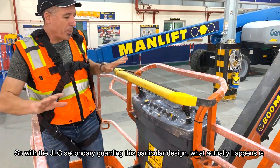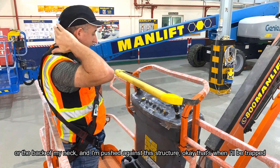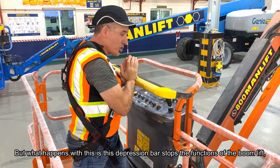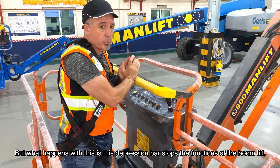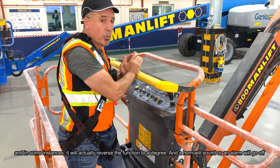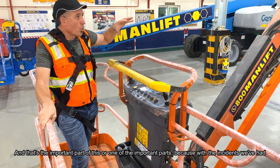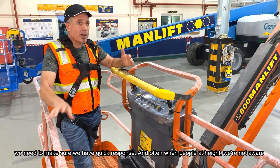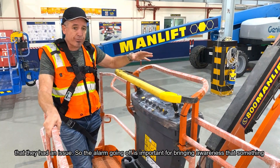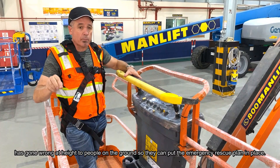With the JOG secondary guarding, if the operator is not watching where they're going and hits an object on the back or neck, being pushed against the structure, the depression bar stops the functions of the boom lift. In some instances it will actually reverse the function to a degree, and a horn or alarm will sound. That alarm is critical because when people are at height, those on the ground may not be aware of a problem, so the alarm brings awareness that something has gone wrong so they can put the emergency rescue plan in place.